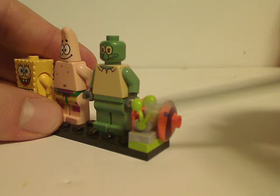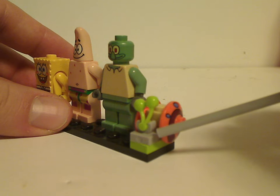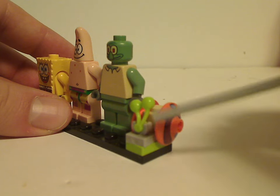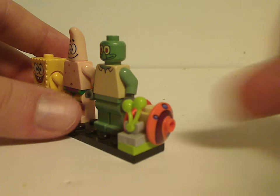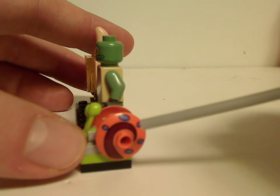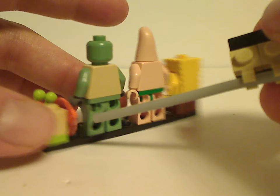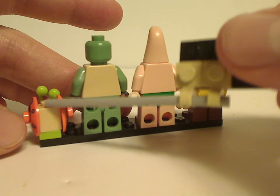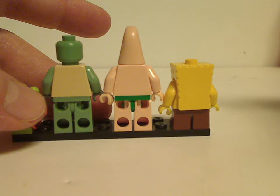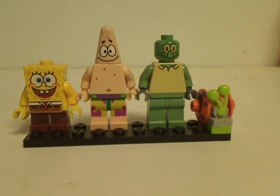Also included is Gary the Snail, who has a cherry piece in lime green representing the eye stalk parts, with lime green on the bottom fitting him well. However, the cherry piece and clip part should really be in blue since he's bright blue in the show. The shell dish pieces have some good printing, though they should be in pink. At least they fixed that in later versions. The backside of all minifigs is quite plain with no back torso printing. Overall, a great minifig selection for a set like this.